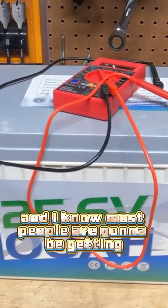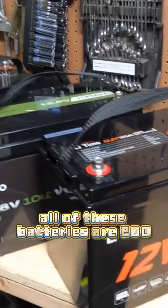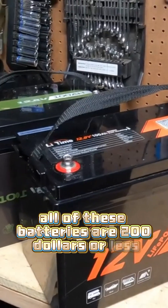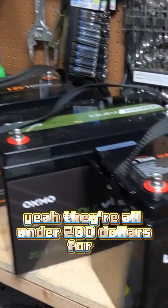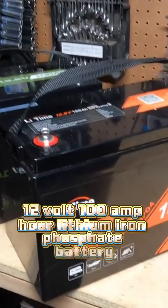Most people are going to be getting 12 volt batteries, so let's talk about those. All of these batteries are $200 or less — under $200 for a 12 volt 100 amp hour lithium iron phosphate battery.